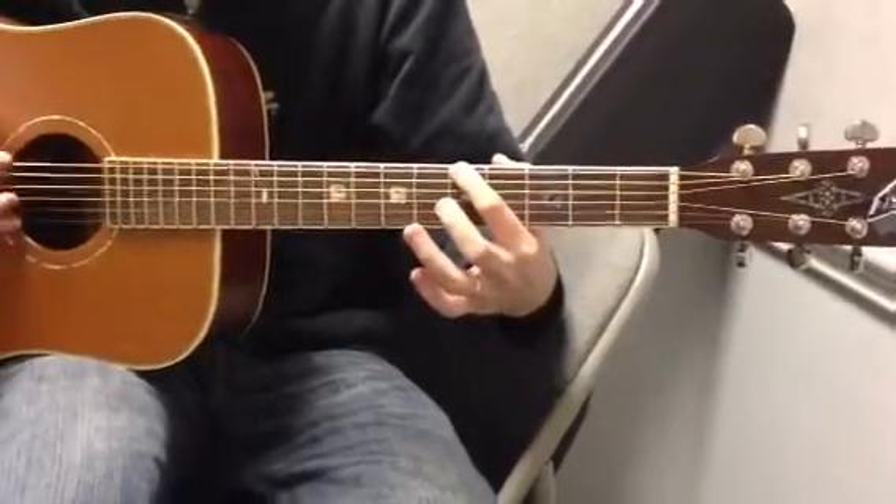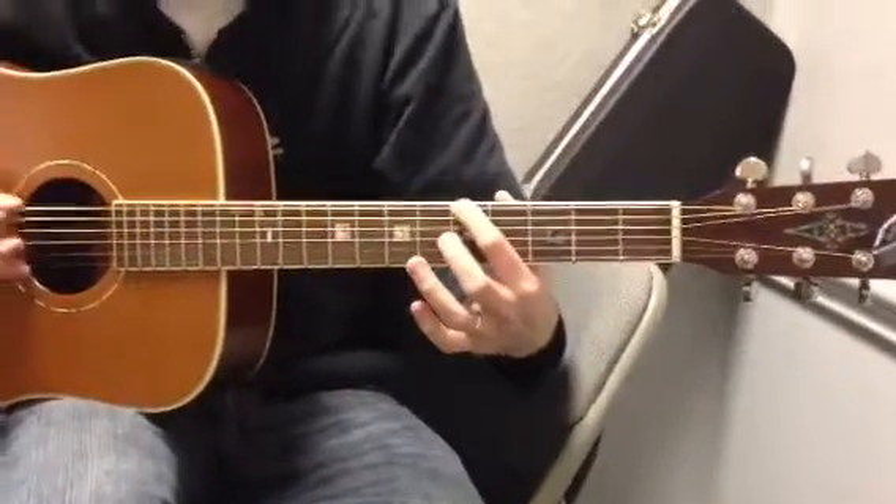Then, fifth fret E string, 16 times. Again count it out: 1, 2, 3, 4, 5, 6, 7, 8 — twice through for a total of 16 hits.